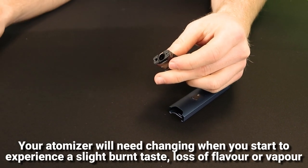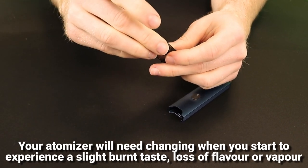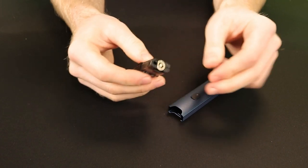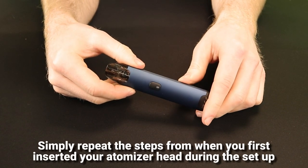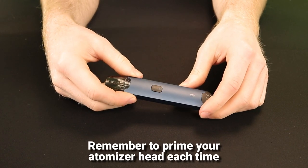You will know when your atomizer has reached the end of its life because you will start to experience either a slight burn taste, a loss of flavour intensity, or a loss of vapour production. To change your atomizer head, just remove the current atomizer head, then take a new one and repeat the steps from when you initially primed your atomizer. Make sure that the pod is empty of e-liquid when changing the atomizer.